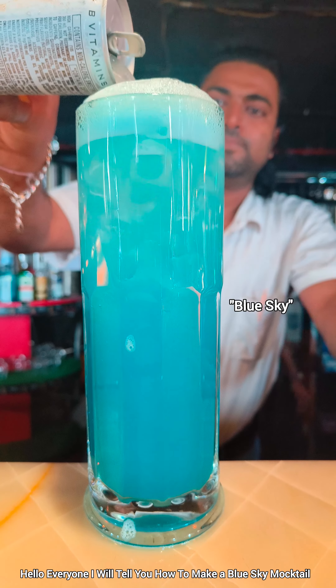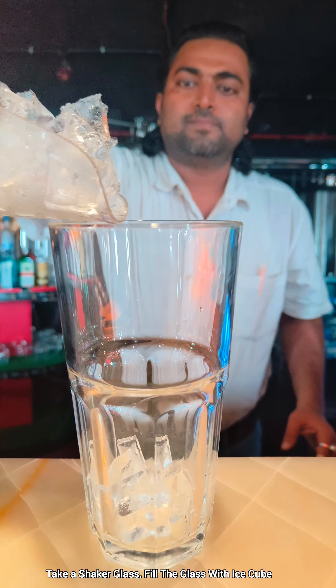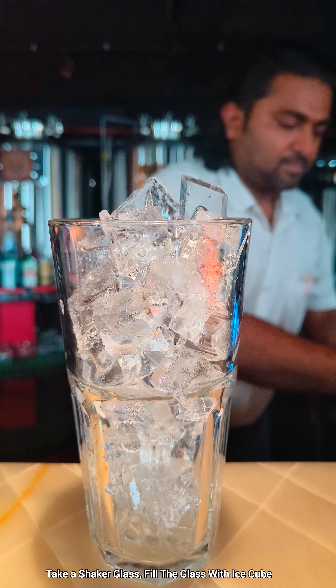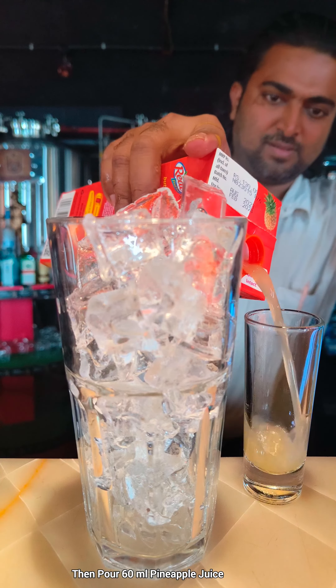Hello everyone, I'll tell you how to make a Blue Sky mocktail. Take a shaker glass and fill it with ice cubes, then pour 60 ml of pineapple juice. This is a refreshing mocktail you can try.